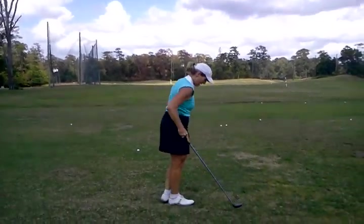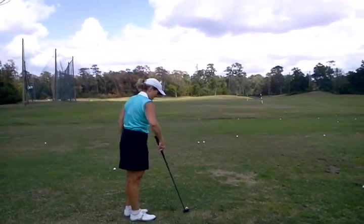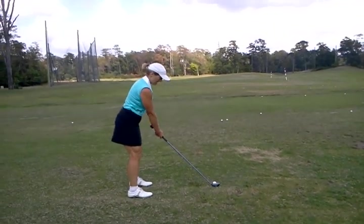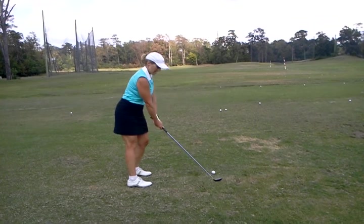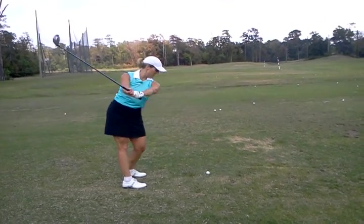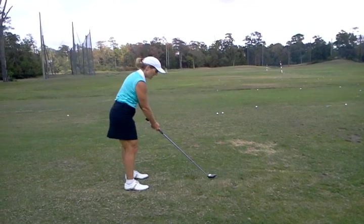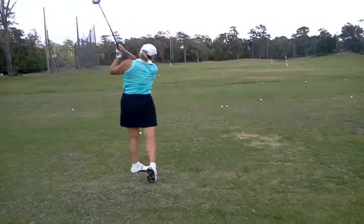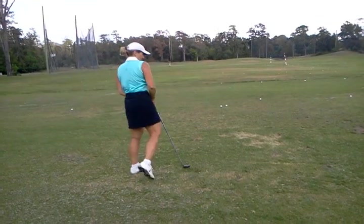Club was a little behind you. Come back. Closer. Closer.